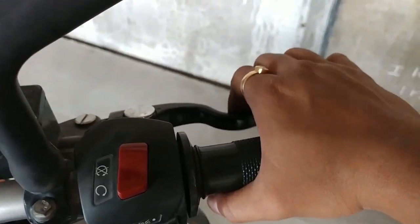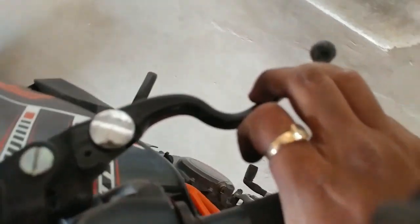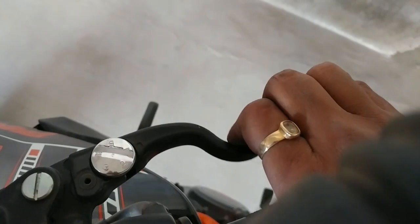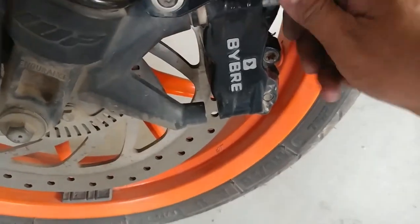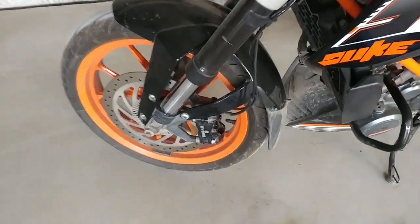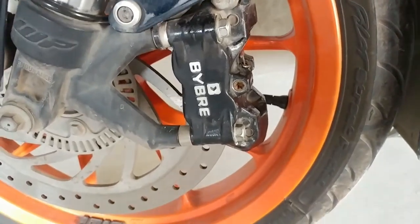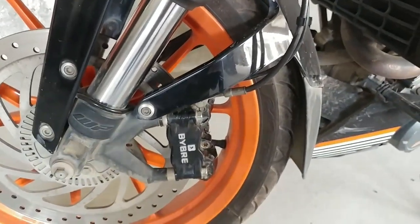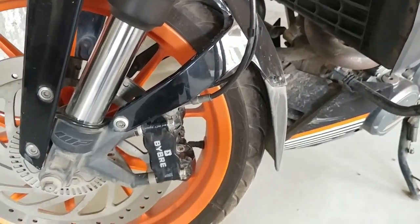Now the sponginess is a little bit gone. Previously I used to pull my lever all the way to here to get brake response, but now I'm getting it here itself — I've got more room to push the lever back. Let's put the nuts back into place. Caliper is good and we are good to go. Thank you for watching — if you don't understand the procedure, please let me know and I'll explain again. See you guys next time, bye bye.